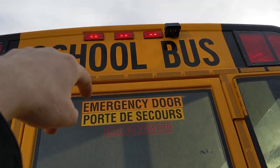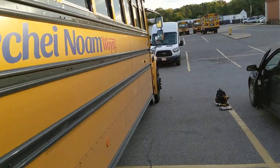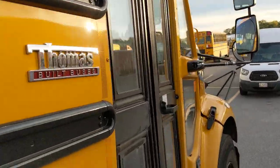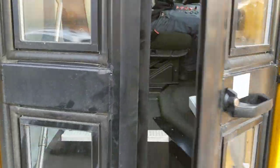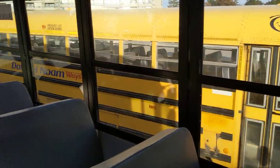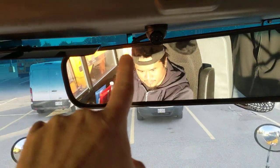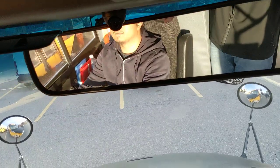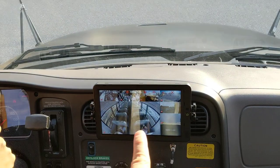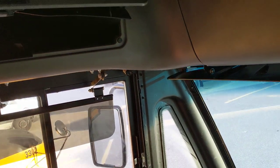We have a dome camera in the interior facing down the hallway. There's our dome camera at the back, as mentioned, and a dome camera in the front facing backwards. Our DVR is down there on the floor, our 10.4-inch touchscreen is right there, and then we have a seventh camera right there that faces both the driver as well as the pickup door.